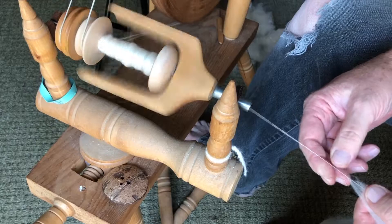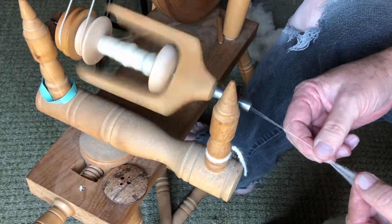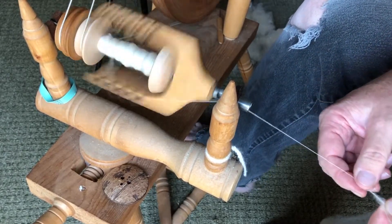When combing, if you have dirty fleece you're going to get a lot of dirt on your lap and lots of dirt on the floor, so be ready for that.